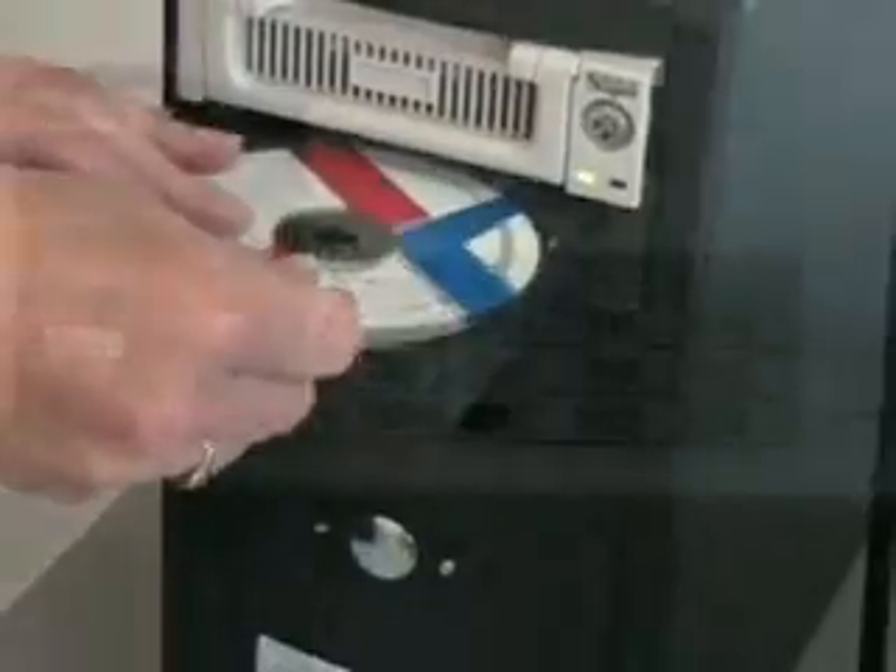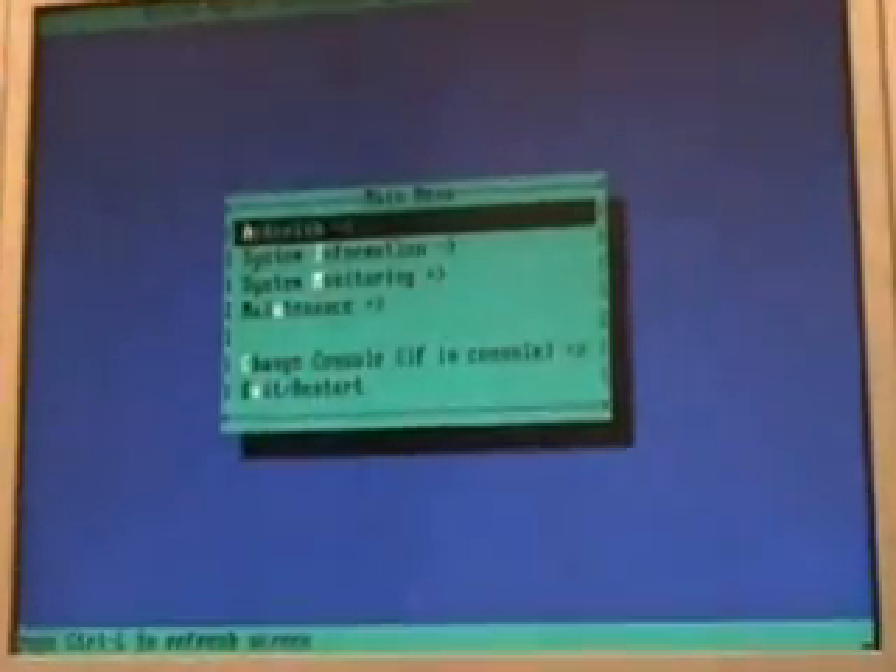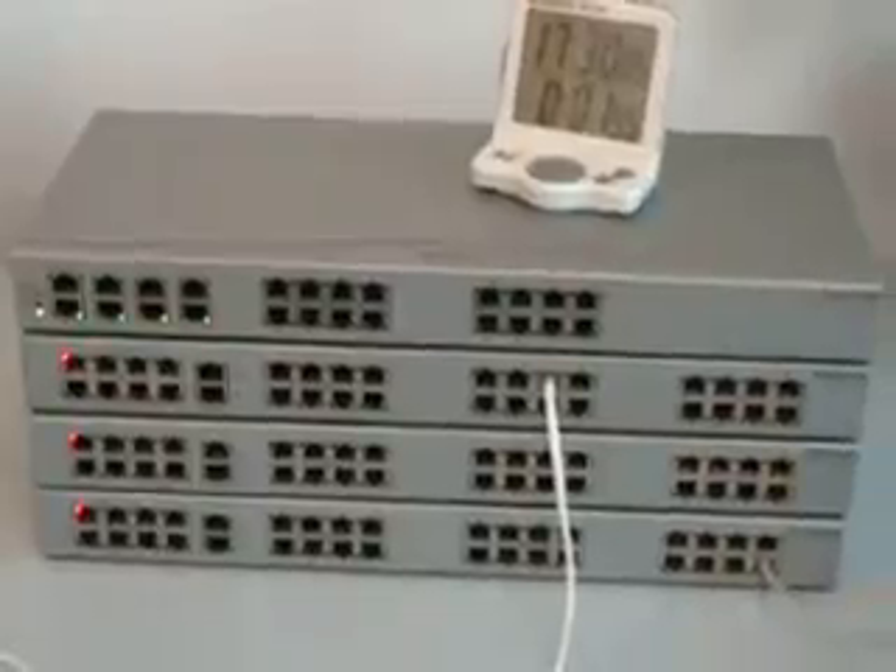So, as you have seen, setting up a complete Asterisk PBX with the reliable rack-mountable Sorcom Astrobank units is fast, easy, and cost-effective. Thank you very much.